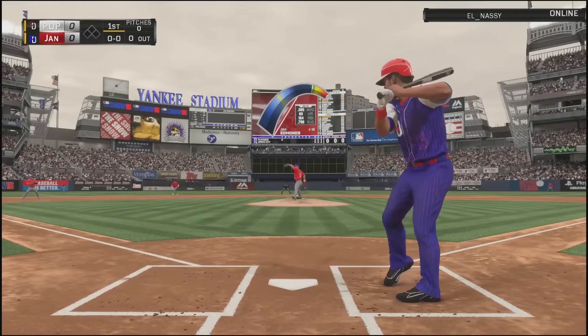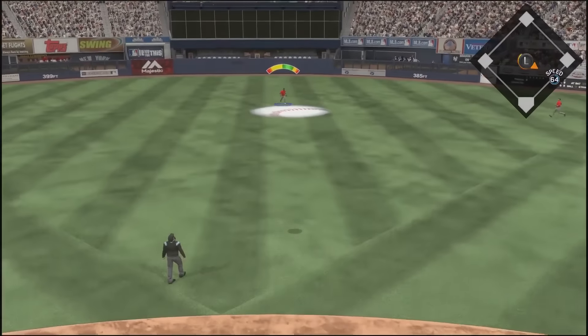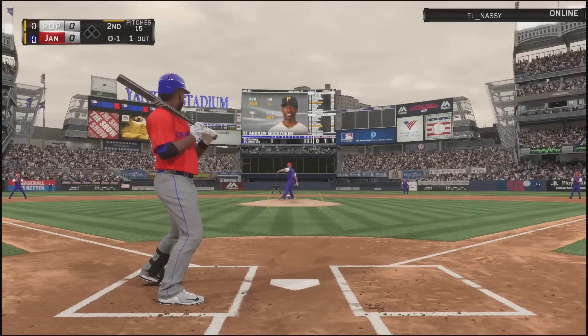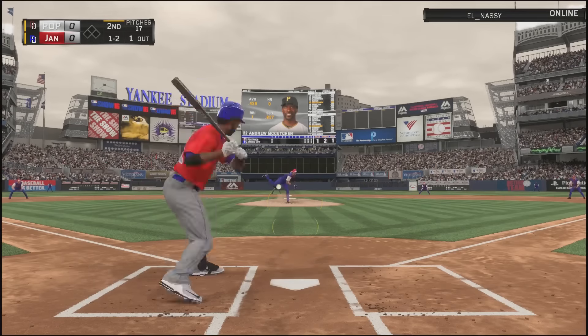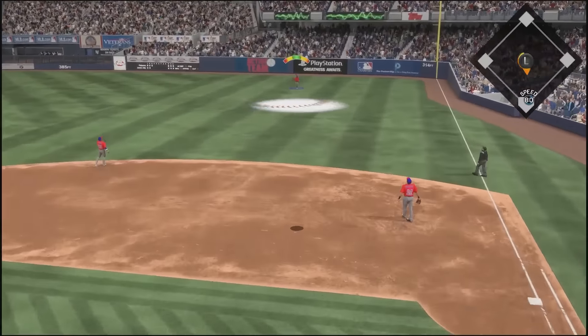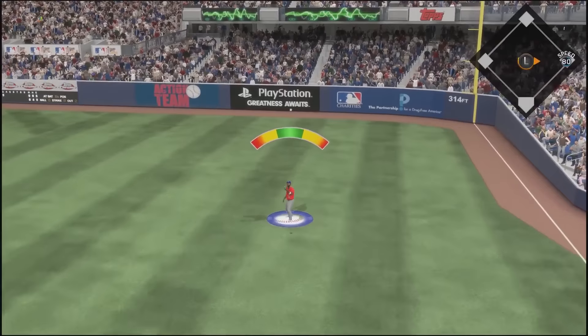I tried to play McCutchen in center field, left field, and right field just to get a feel for him at all three positions. I even gave each outfielder I debuted one game at first base as well. My only problem with this card is not the contact — the contact is there: 87 versus right, 99 versus left, 72 power versus right, 90 power versus left. He will absolutely crush lefties.